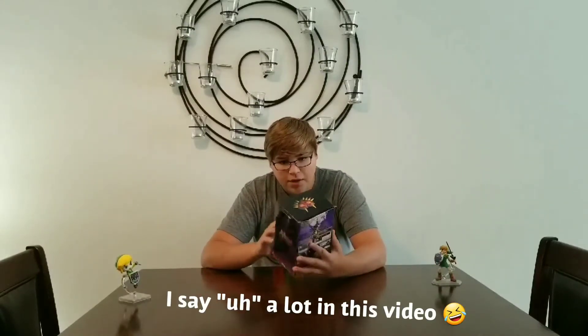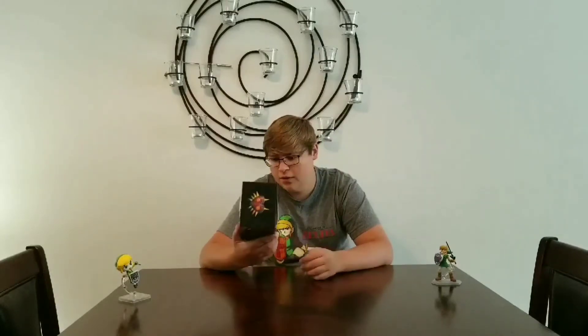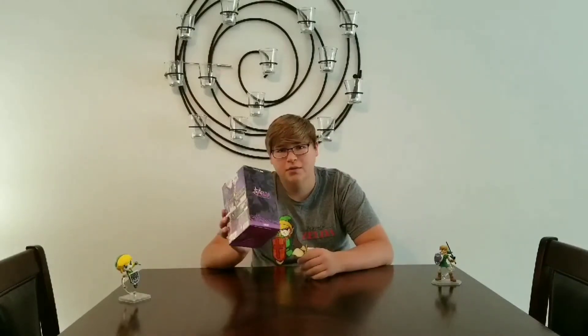I think this was like bundled with it or something. The only thing is, I don't know if you can see, the box is a little damaged. Oh well. I got it from a website called Wish. It has a bunch of random stuff that you can get really good deals on. I think I paid like $15 for this, which I'm pretty sure it goes for a lot more than that. But I think I got a pretty good deal on it.